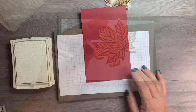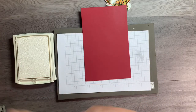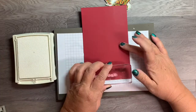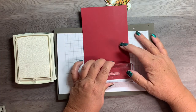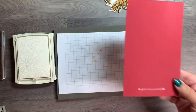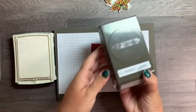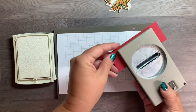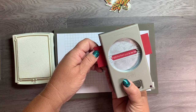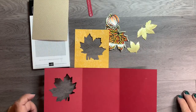Using the whisper white craft ink and the sentiment 'So glad to have you in my life' from the stamp set, I'm stamping that onto a piece of cherry cobbler. The craft ink does take a little bit longer to dry, so I actually have another one made earlier that's ready to go. I'm taking the classic label punch and just punching that out — it fits pretty much exact with not a lot of room on either side.